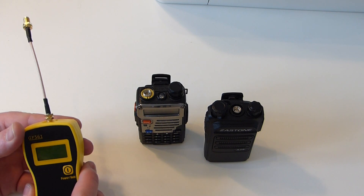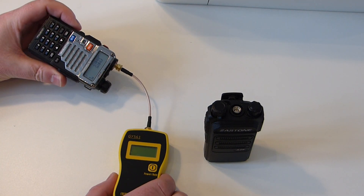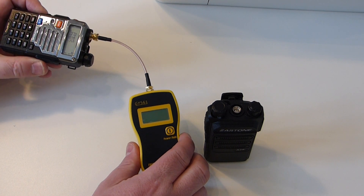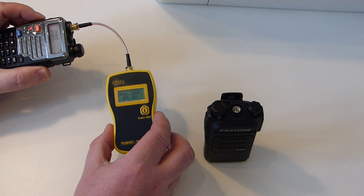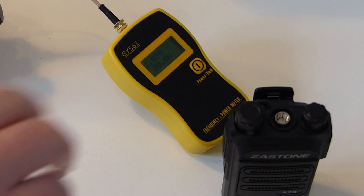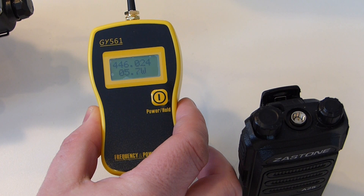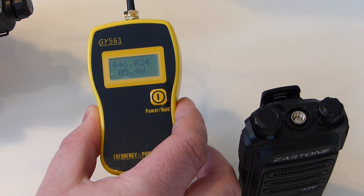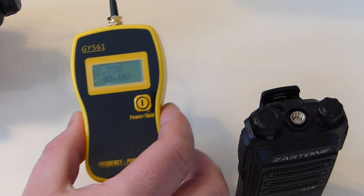So what I'm going to do first is connect this power meter to the Baofeng. I've connected the radio to the power meter, I'm turning it on and I'm on UHF. When I transmit — 5.6 watts, down to 5.5, 5.4. Okay, so that's an accurate reading as far as I'm concerned. This radio has been tested on more accurate test equipment so I'm happy that is the case.